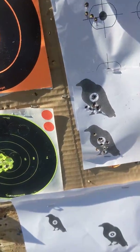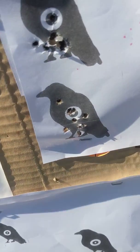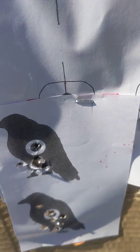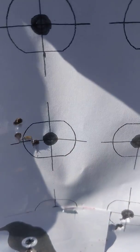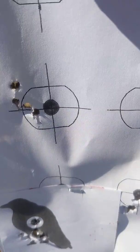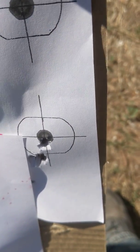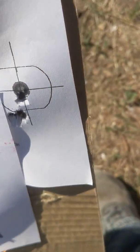So today, this is the 177 right there. That bottom crow is the 177, and the top crow is the 22. Right there is the 22. Down there is 10-shot groups; that's 5-shot groups. Right here is also the 22. Did pretty good today — so that's the 15-yard groups.